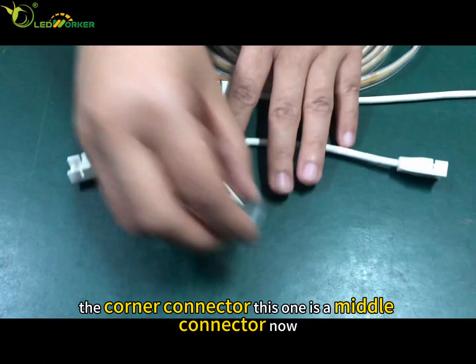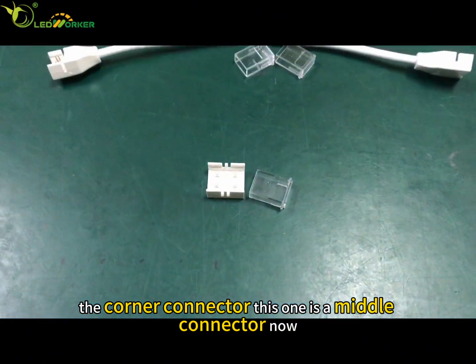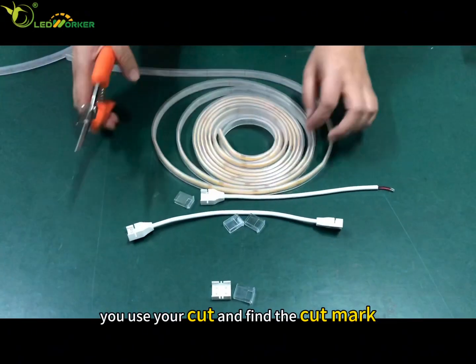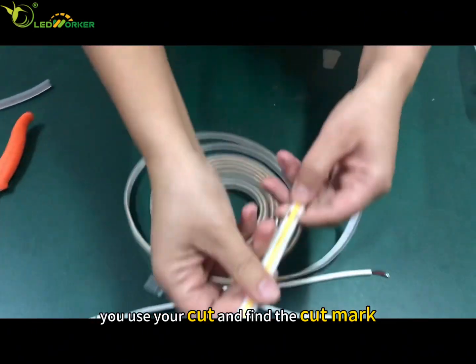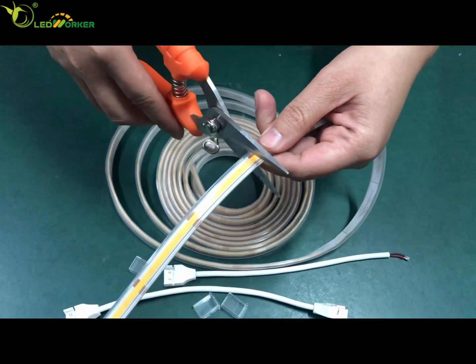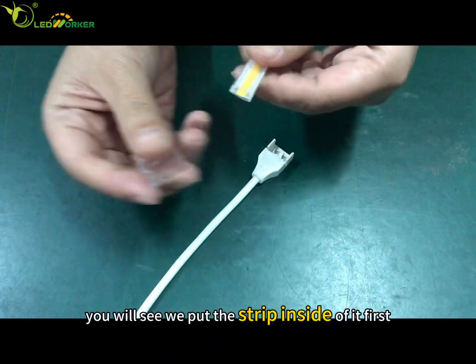You can also call this the corner connector. This one is a middle connector. Now let me show you how to cut it — you find the cut mark and cut it there.